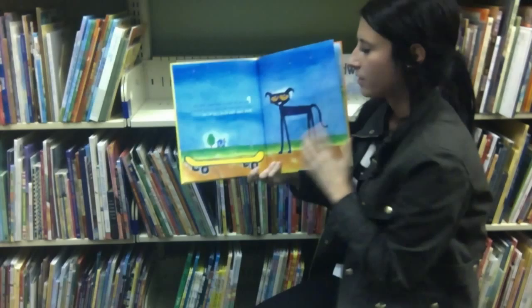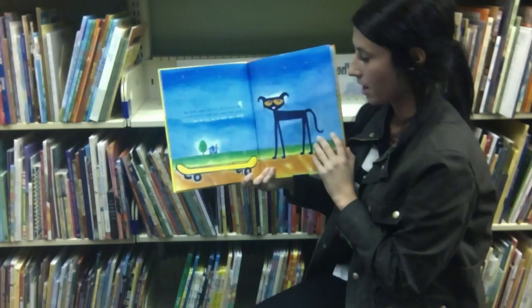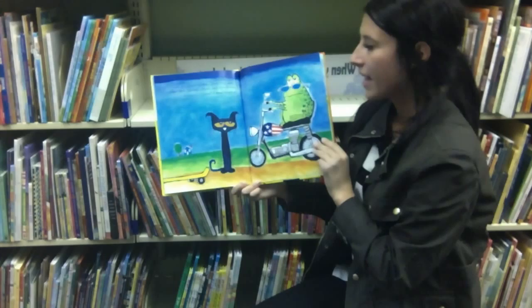Pete the Cat did not feel happy. Pete had never, ever, ever been grumpy before. Pete had the blue cat blues.